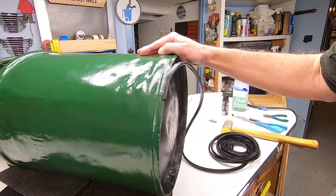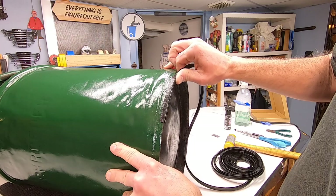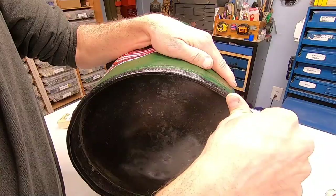The second important upgrade I make to this can is along the bottom edge. I have some rubber trim left over from another project — it has a metal U-channel core inside that grips the edge. Now the can can be placed on a wood floor and not scratch it.